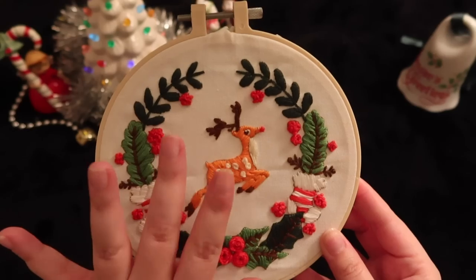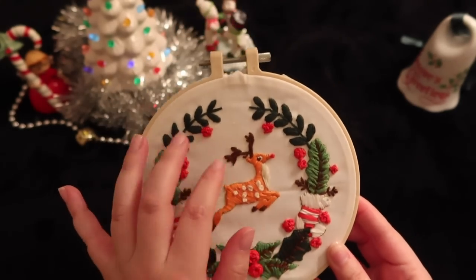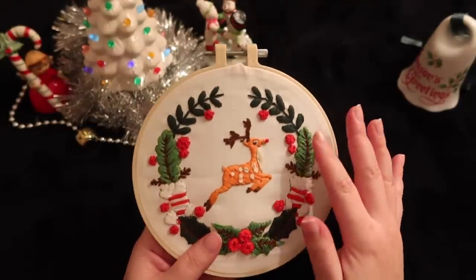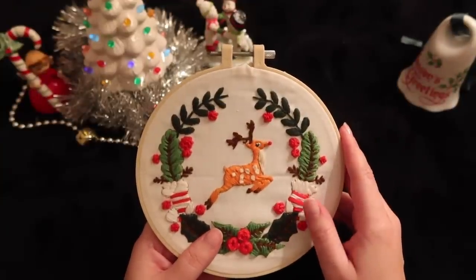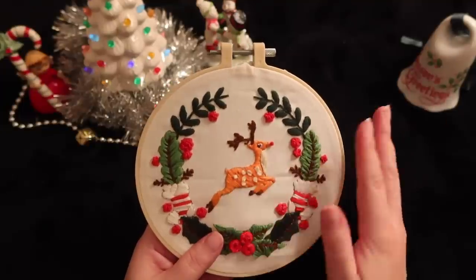I got this off of Amazon and basically bought a ton of designs, and a lot of them are Christmas ones that I had yet to do. So I will do a new Christmas design with you today.